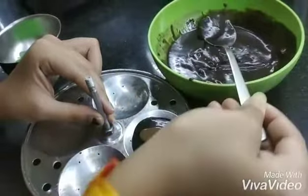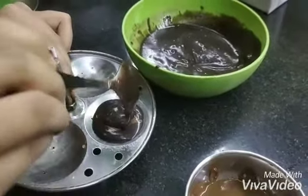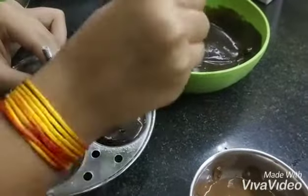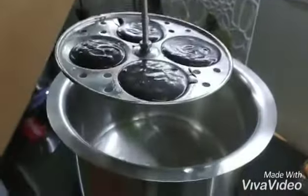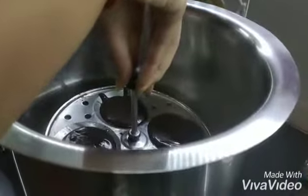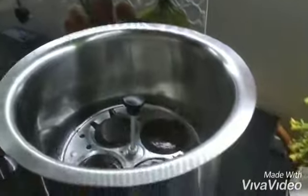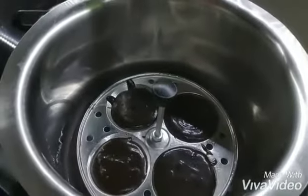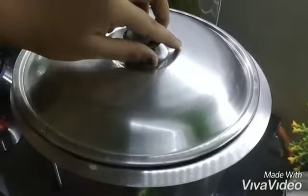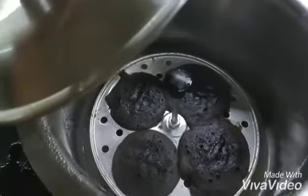I am filling it and keeping it with the bottle method. I want to try this and if anything goes wrong I will not waste it. I have added the lid and put it on. After 5 minutes I opened it and it looks like this.